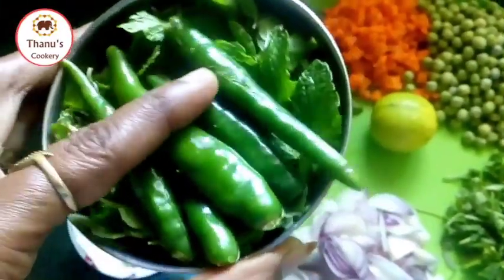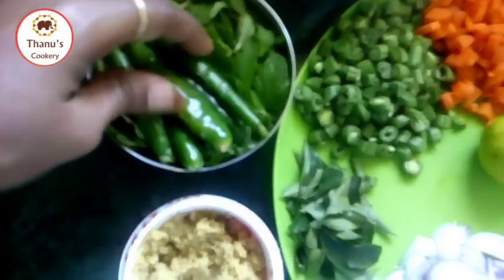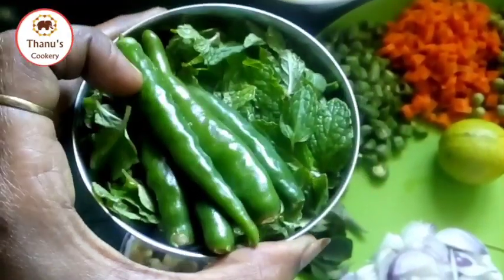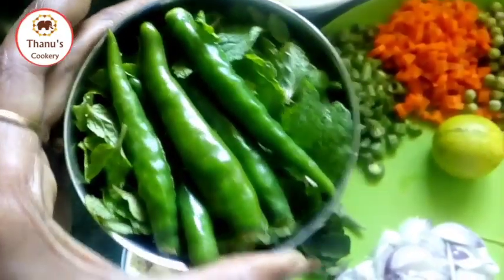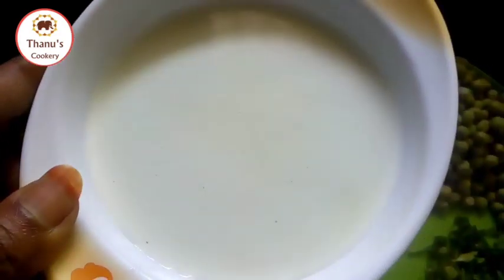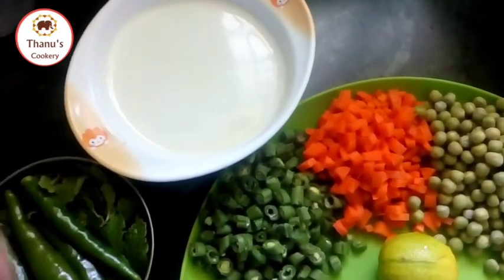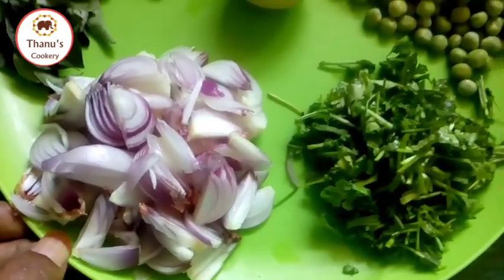Add 1 cup of pudding. Put the pudding and grind it. Then add the pudding.